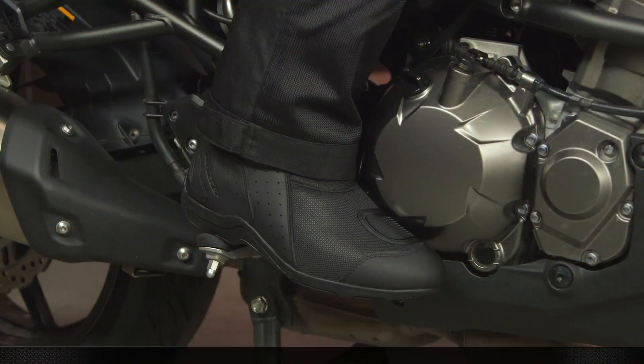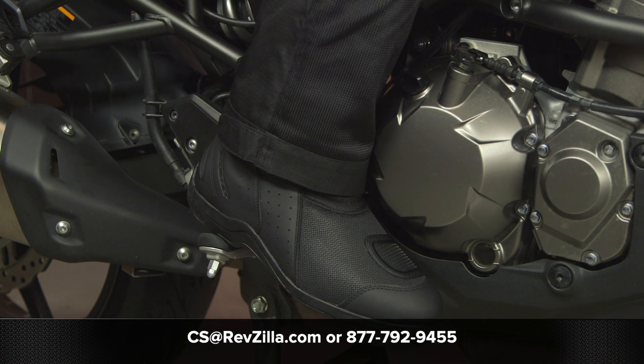If you're looking for more details, feel free to click the info button on your desktop or mobile device — that'll take you over to RevZilla.com where you can read other rider reviews. If you have any questions about these boots or any other gear, don't hesitate to reach out. Give our gear geeks a call at 877-792-9455 or shoot an email to cs@RevZilla.com. Thanks for hanging out and taking a closer look at the TourMaster Solution 2.0 Air boots. I'm Brandon — keep it pinned.